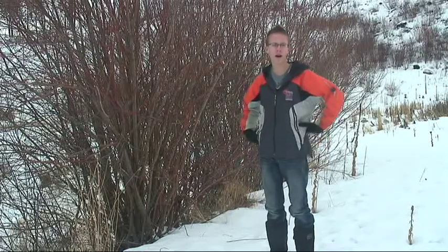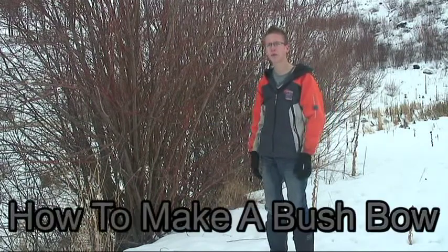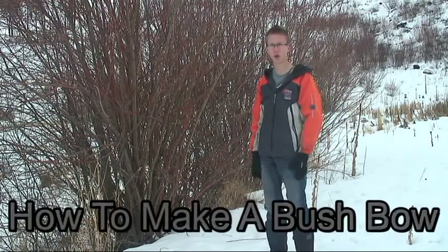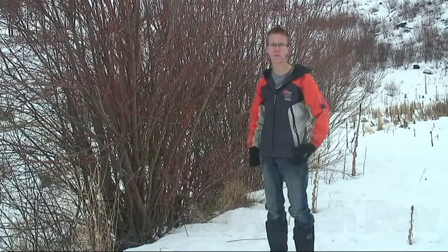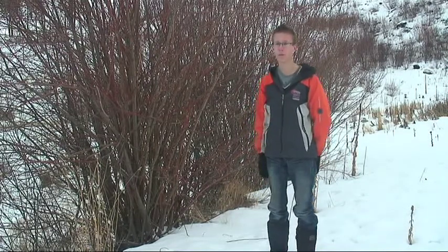Hey guys, SurvivorFaDude here. Today I'll be showing you guys how to make a primitive or just bushcraft bow, for hunting small game like rabbit, hare, or maybe even quail.